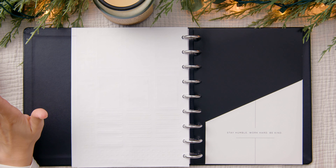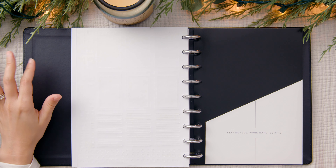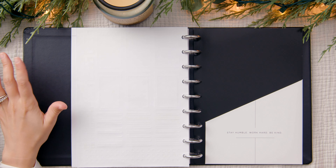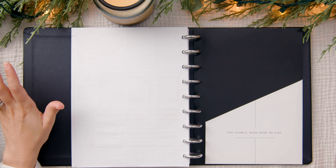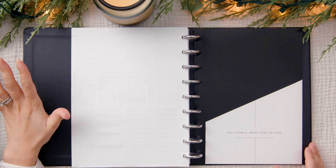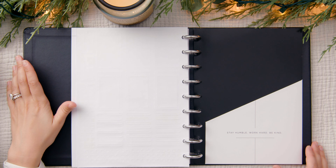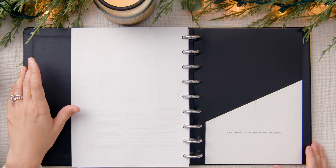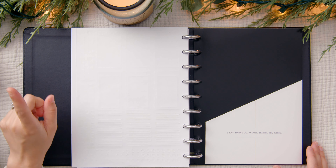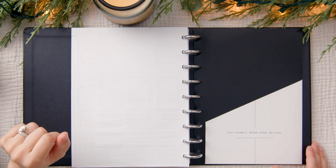That is it for today's flip through. I am obsessed with this planner and I can't wait to share some plan-with-me setups in here in the new year. I will be posting a Happy Planner January plan with me very soon, so please consider subscribing to the channel and clicking the notification bell so you'll know exactly when I post that video. Now it's time for the giveaway — today is day six of my 12 Days of Planning series, and as some of you know, that includes a giveaway.